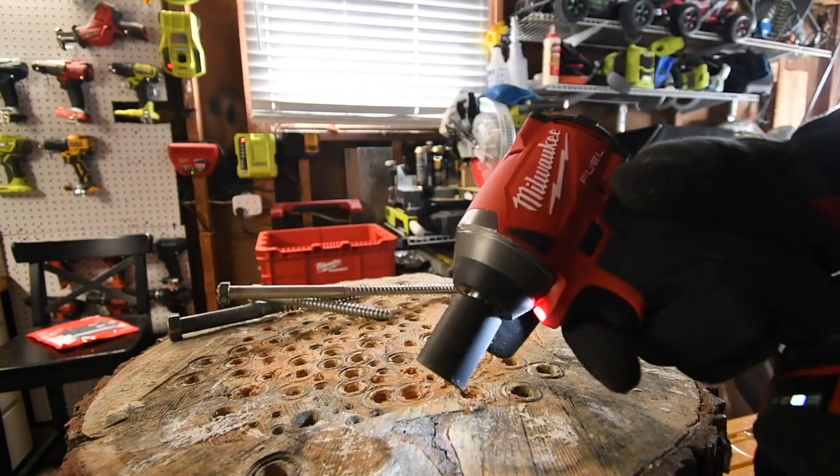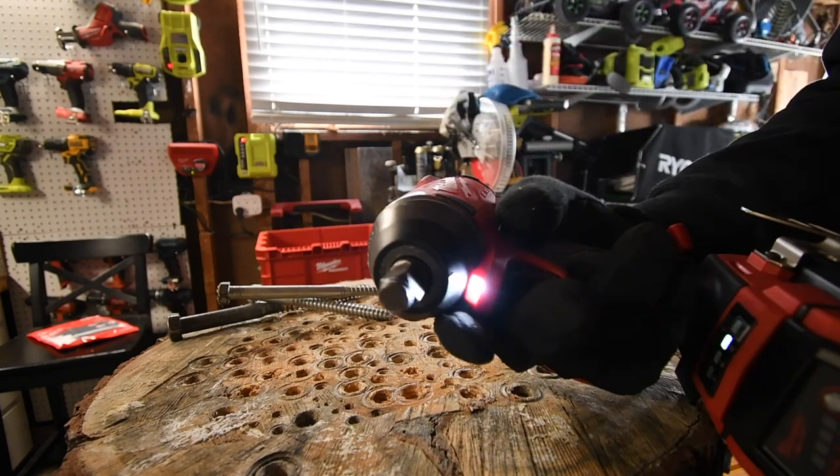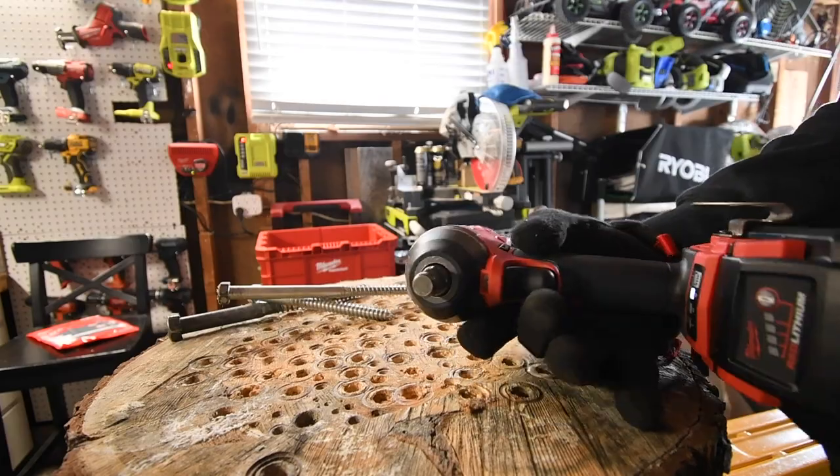All right Milwaukee, I'm just saying maybe you should add a version to where it's a half inch anvil for this impact driver. You can get people to — I'm just saying.